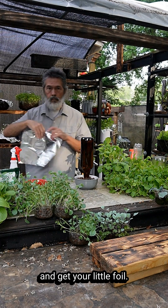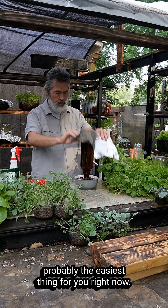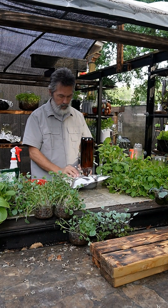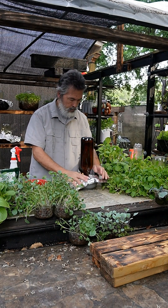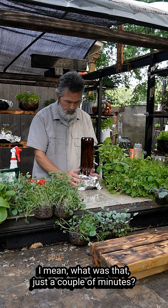Then get your little foil. I'm messing around with bioplastic and that, but this is probably the easiest thing for you right now. And that's it — I mean, what was that, just a couple of minutes?